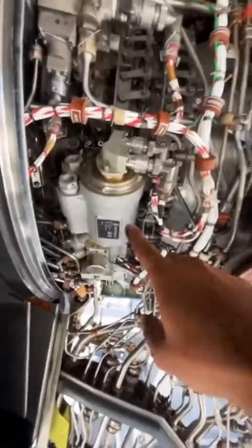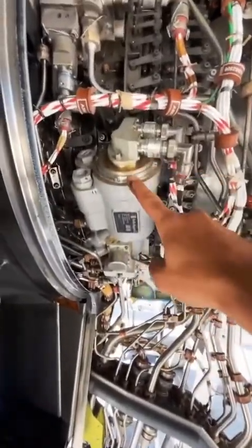That actuator is interlinked with a ring that surrounds the engine and moves little vanes in order to get proper compressor airflow and to prevent any kind of stalls.